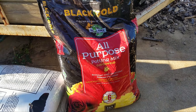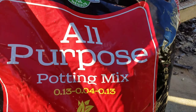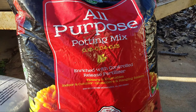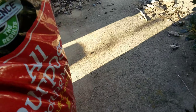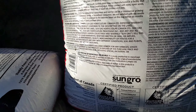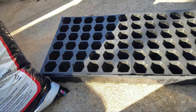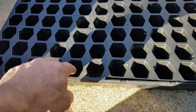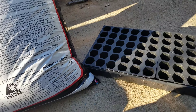Here's what I'm using to get my seeds started this year. I got this at the logo garden center — it's Black Gold all-purpose potting mix. It has got a lot of good stuff in it. She read something to me when she recommended it; it has worm castings and all kinds of good stuff in it.